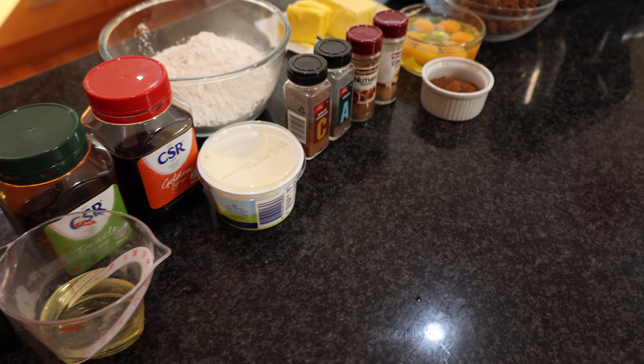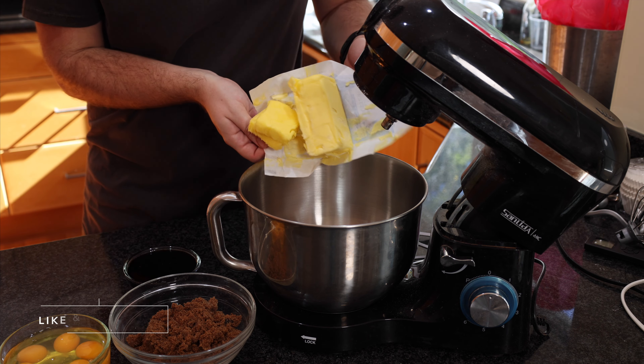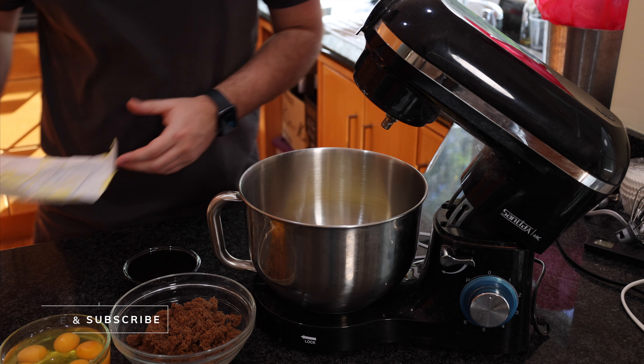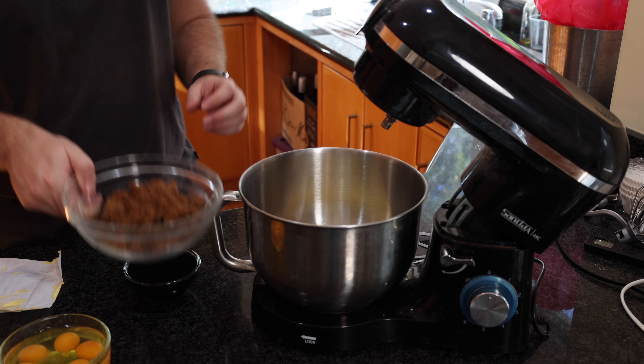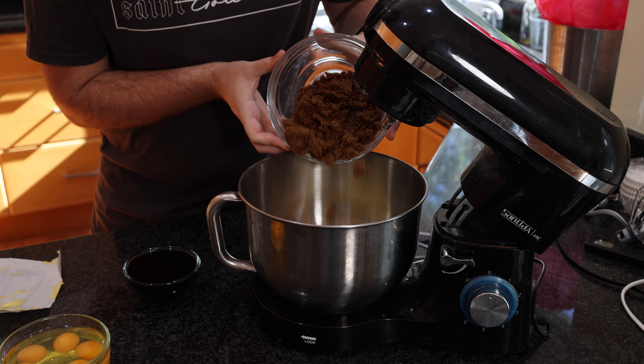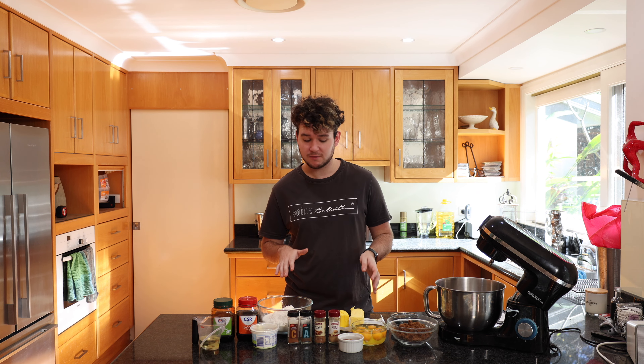To start this cake I'm going to set my oven to preheat at 170 degrees Celsius. I'm going to begin by putting 300 grams of butter into my stand mixer. This butter needs to be soft and preferably unsalted. I'm then going to add in about 330 grams, or one and two-third cups, of dark brown sugar. If you don't have dark brown sugar, normal brown sugar is fine.